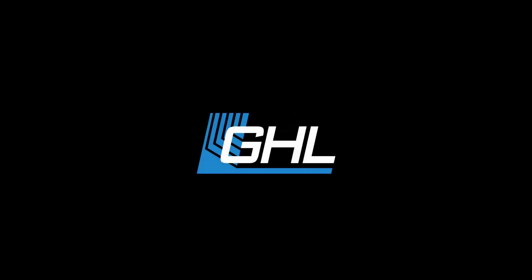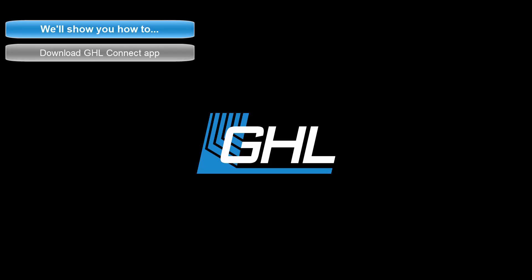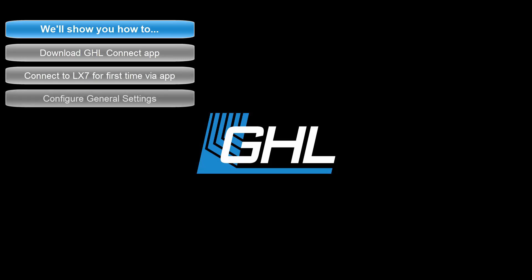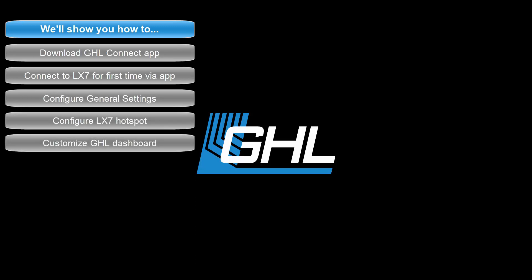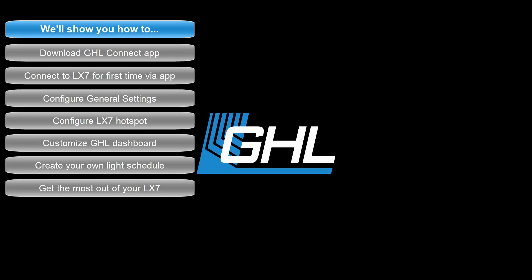Hey guys, today in this video we're going to walk you through the initial setup of your Mitris LX7 using the GHL Connect app. We'll show you how to download the GHL Connect app, connect to your LX7 for the first time, configure general settings, configure the LX7's hotspot, customize your GHL dashboard, create your own light schedule, and how to get the highest performance out of your light.